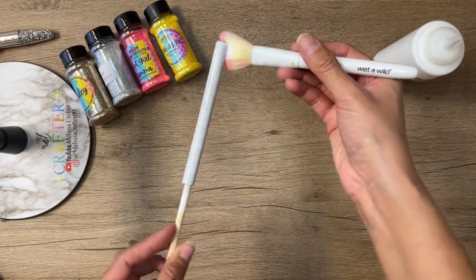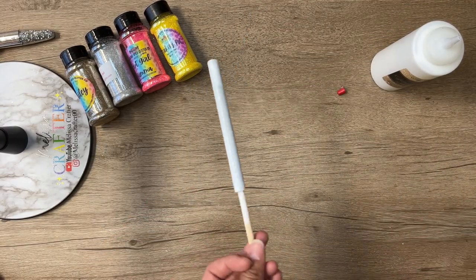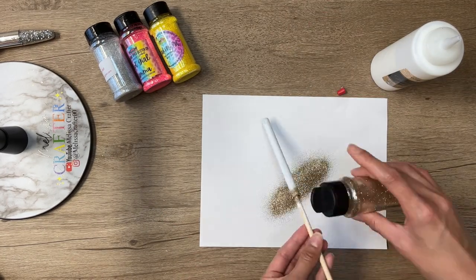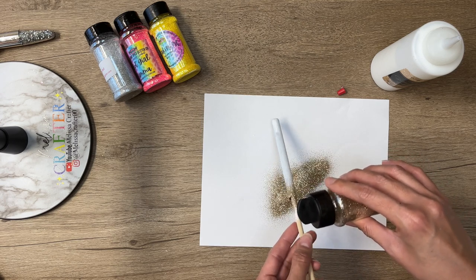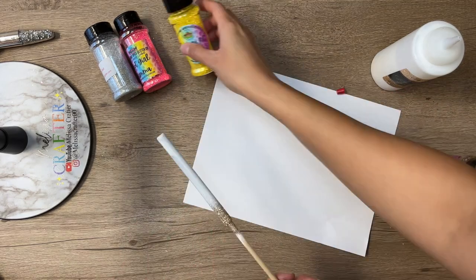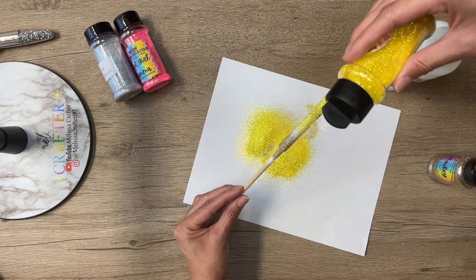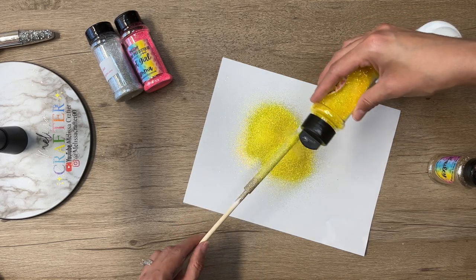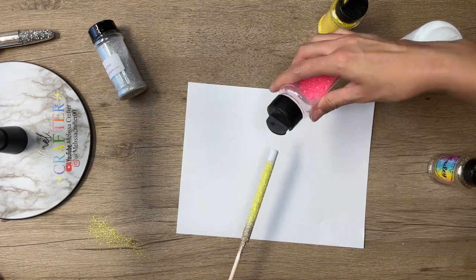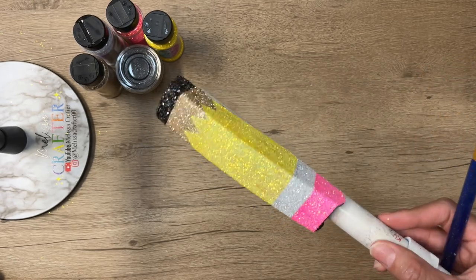To glitter my pen, I'm adding glitter glue to the entire pen without separating colors by section with tape. The first color is gold, applied to the bottom inch and ombréd upward. Next I add yellow glitter to the middle section, ombréing it downward to blend with the gold. I leave about an inch at the top for the pink glitter. Then I add the pink glitter to that top section. After allowing the stapler to dry for two hours, I go in and add the second coat of glitter.